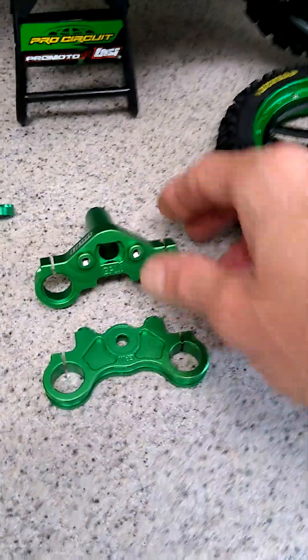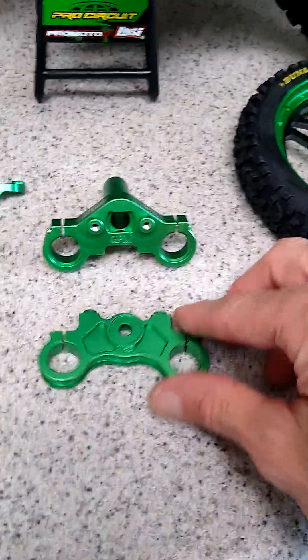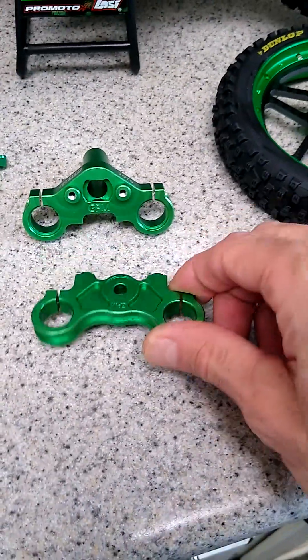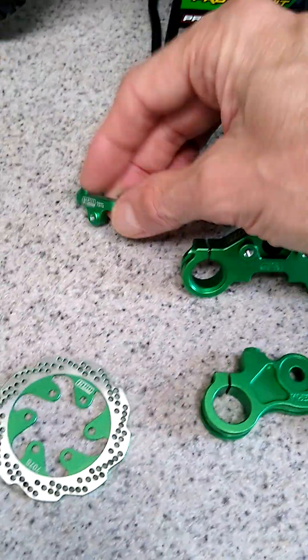Moving over to the old triple trees, or the fork clamps as we'll call them. These are the new replacing plastic fork clamps — all machined aluminum, anodized green. New steering bar and steering linkage rod going in there.